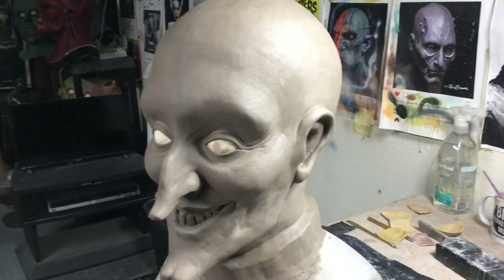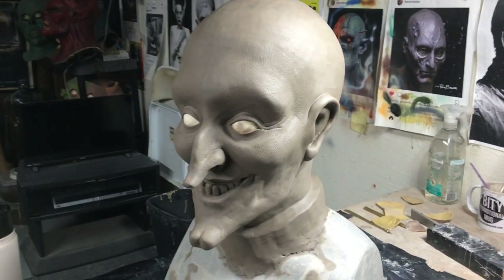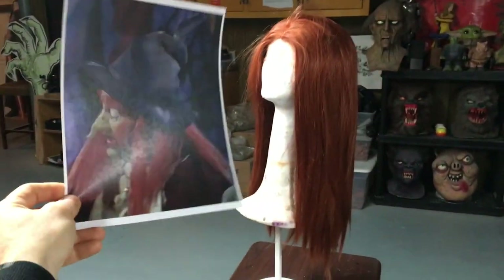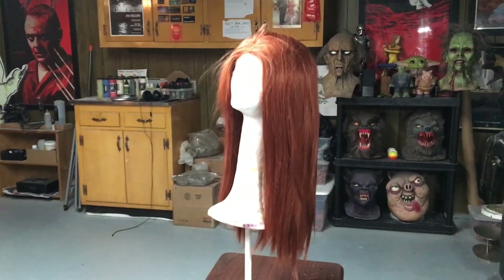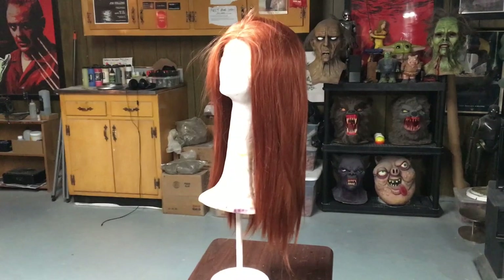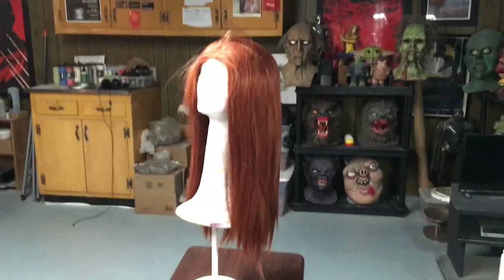I was going to hair this mask but then I realized I was having trouble finding the right color hair for this character, so I found a wig — which is the perfect Witchy Poo color. Pretty damn close. I may just leave it like that, or I may cut it off and hair it by hand because maybe I could get two bunches of hair out of that and not just use one wig for the whole mask.